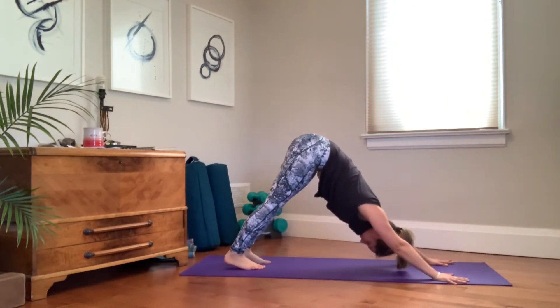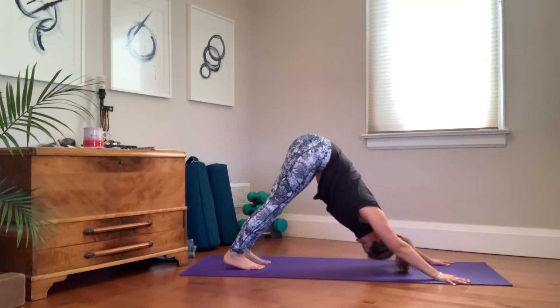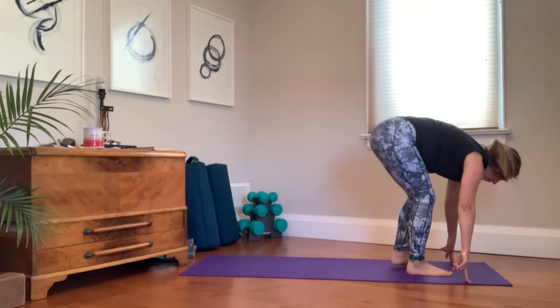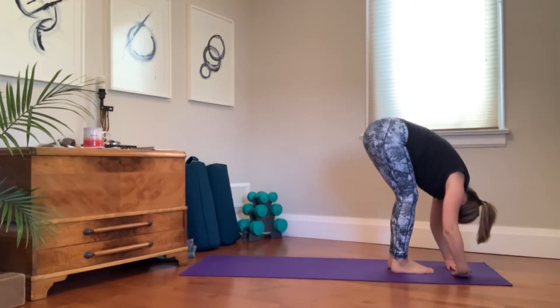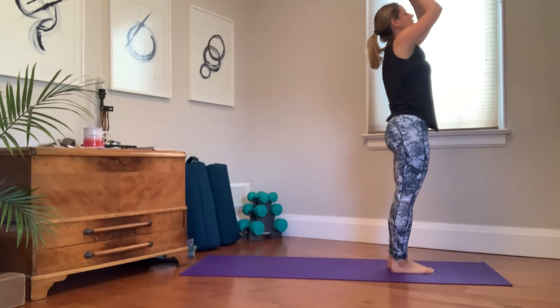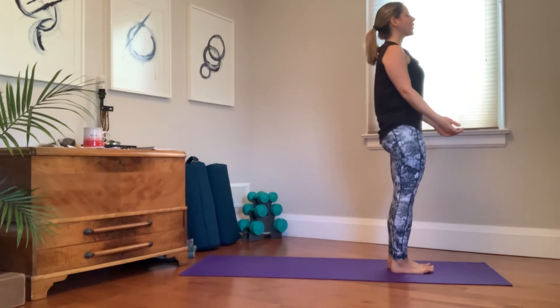Three breaths in down dog at the bottom. At the end of your last breath, make your way forward to the front of the mat. Take one more extension of your spine, fold, let it go. Inhale, come all the way up to standing, palms through heart center, close the eyes, let the hands come to the side. Find mountain pose for one round of breath.